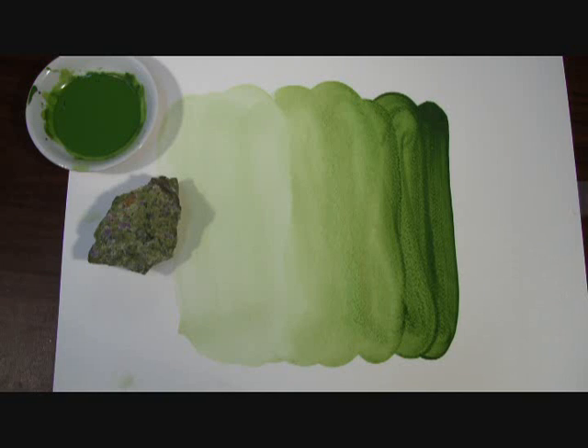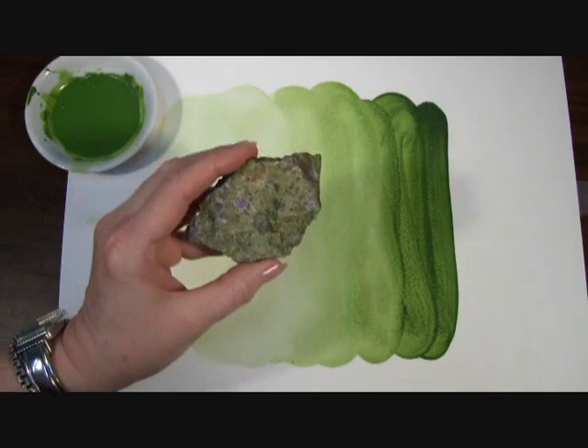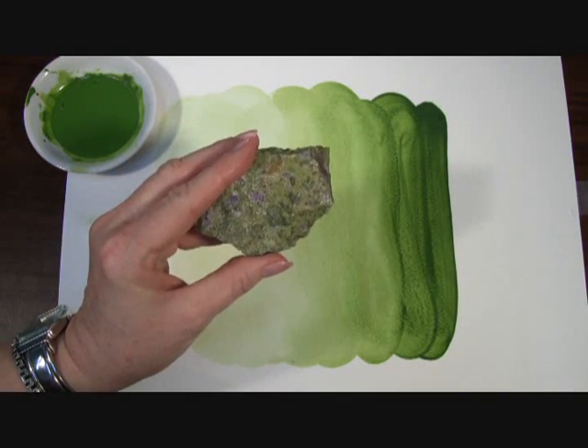Hi, today I want to show you our Serpentine Genuine Extra Fine Watercolor by Daniel Smith, the best watercolors for artists. Serpentine Genuine is part of our Prematech collection of paints, which are made of pigments from ground minerals. This is a piece of serpentine and as you can see it's a beautiful greenish rock with bits of purple in it.